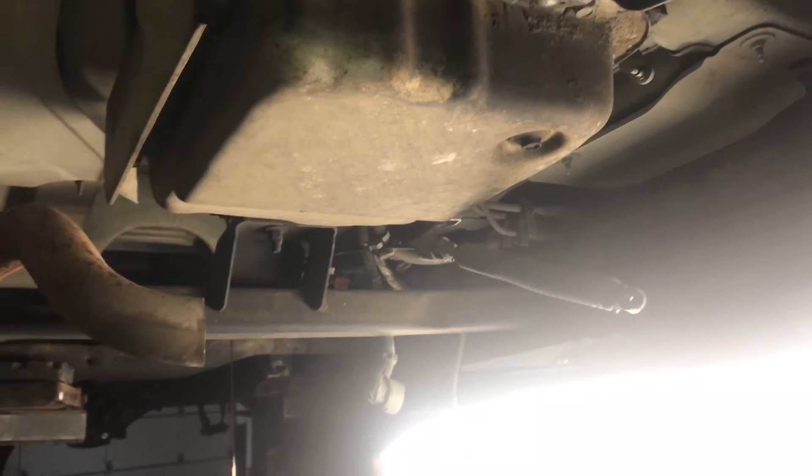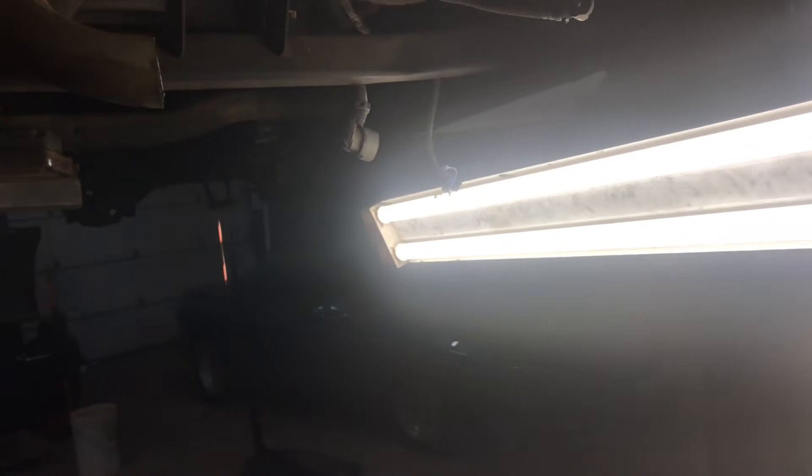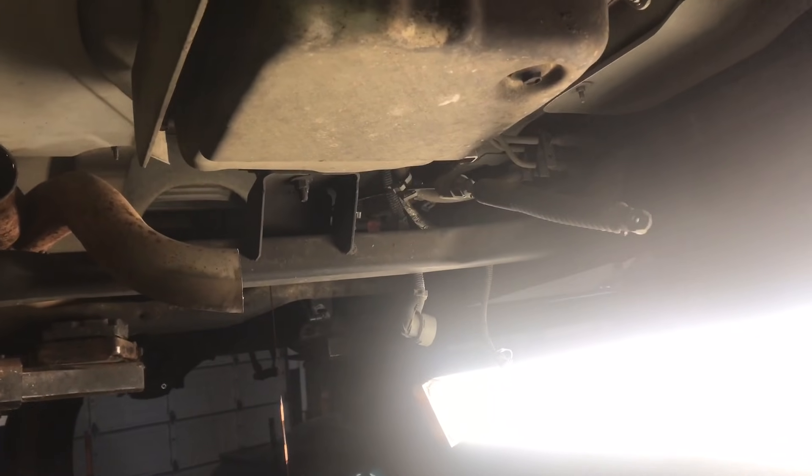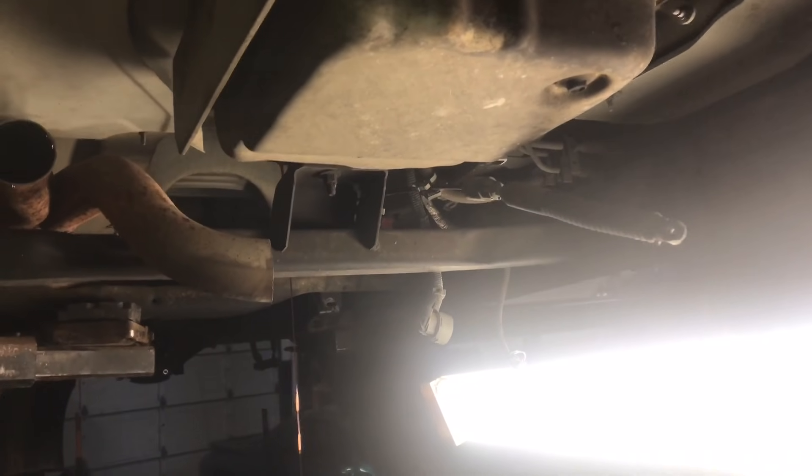While that's draining, put your transmission jack under the transmission pan to take the weight off the crossmember so you can remove it. If you don't have a lift and you're doing this on the ground, a regular floor jack with a two-by-four on it should work.